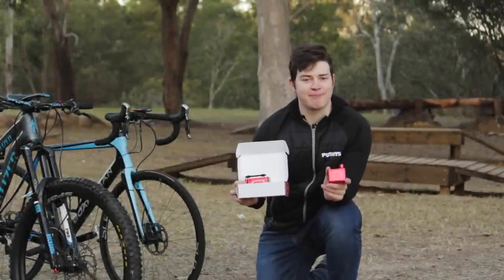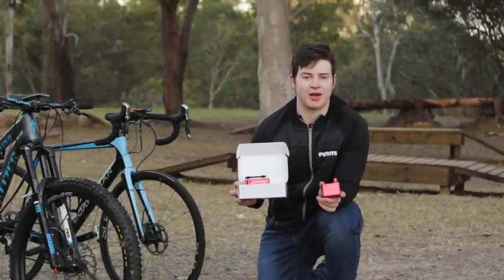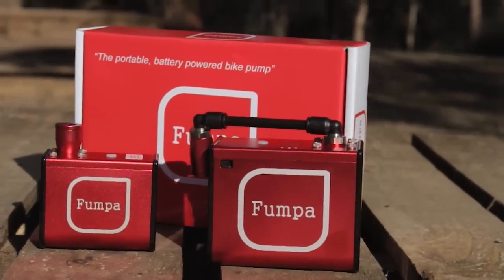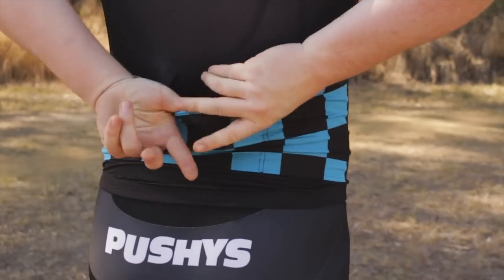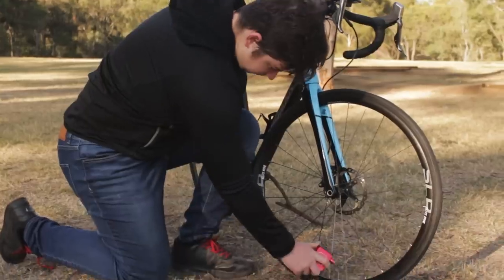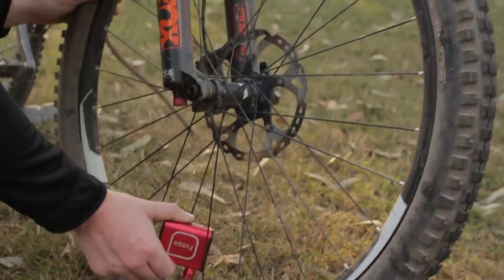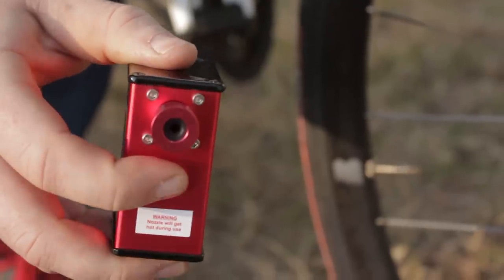Thumper is an Australian startup based in Melbourne who have just released two new products specifically for the needs of cyclists: the Thumper and the Thumper Mini. The Thumper Mini is perfectly sized to fit in a backpack or jersey pocket. It inflates two and a half tires on a single charge, whether that be 700c up to 120 PSI or mountain bike tires to a lower pressure depending on their volume.